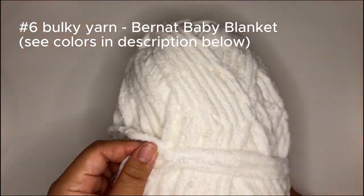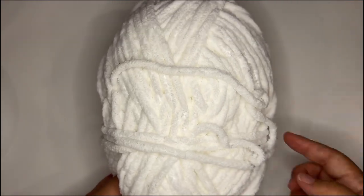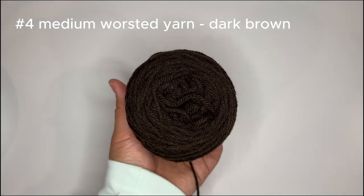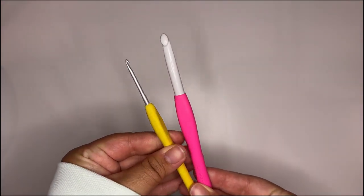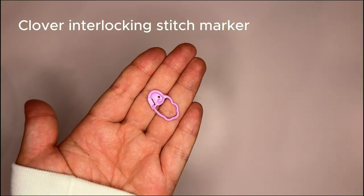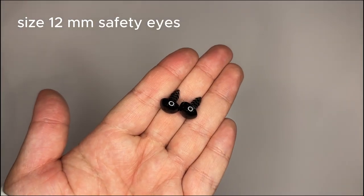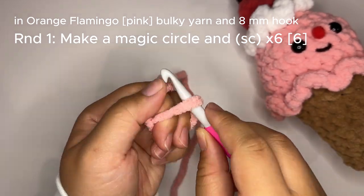For this project you're going to need some essential materials such as number six bulky yarn — here I'm using blanket yarn by Bernat Baby in a few different colors, which I will link in the description. You'll also want some dark brown medium worsted yarn for the facial features and some of the toppings. Size 8 and 2.75 millimeter hooks — here I'm using Clover Amour hooks, and I absolutely love the glide and how light and ergonomic these handles are. We'll need an extra sharp pair of scissors, a stitch marker so we don't lose count, a darning needle, 12 millimeter safety eyes, a hot glue gun, and lots of stuffing.